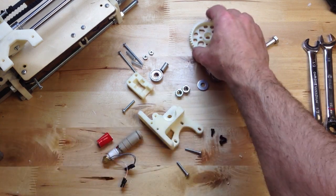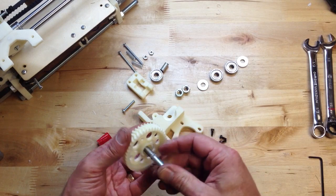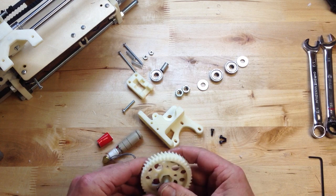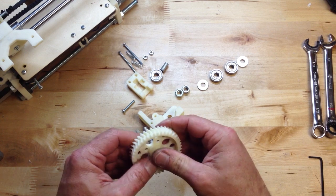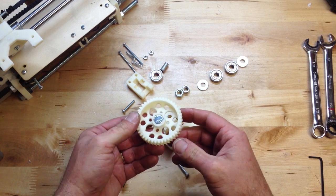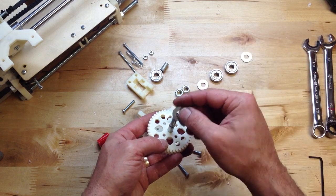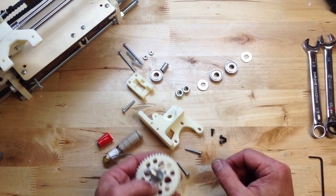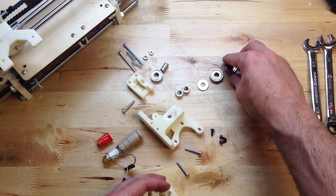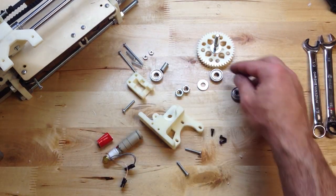Here's our extruder and it goes together like this. The hob bolt right through there. You may have to clean that up a little bit so it goes through nice and easy. I just printed this gear. And then one washer, as it shows in the drawing — but we might need two, depending on where the hob lands.